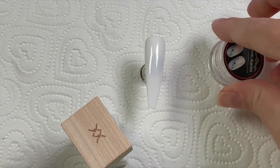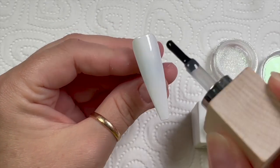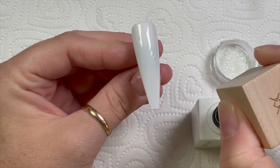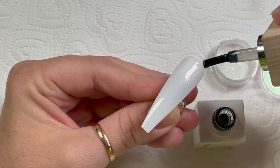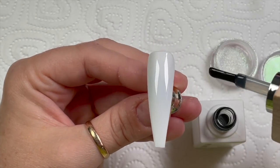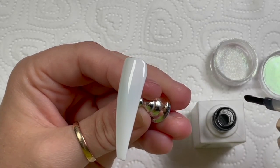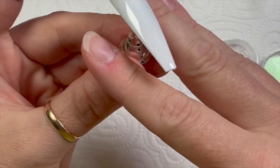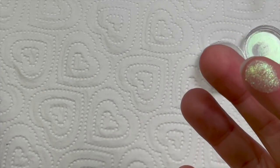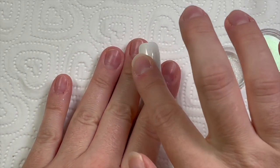Now when you're applying the Aurora Magic Pigment to a nail, it needs to go on to a non-wipe top coat. I'm going to be using Model Ones' wooden-lidded non-wipe top coat. The pigment is going to show up every lump and bump, so when you apply the top coat make sure you haven't got any little bits in it because it will show up.